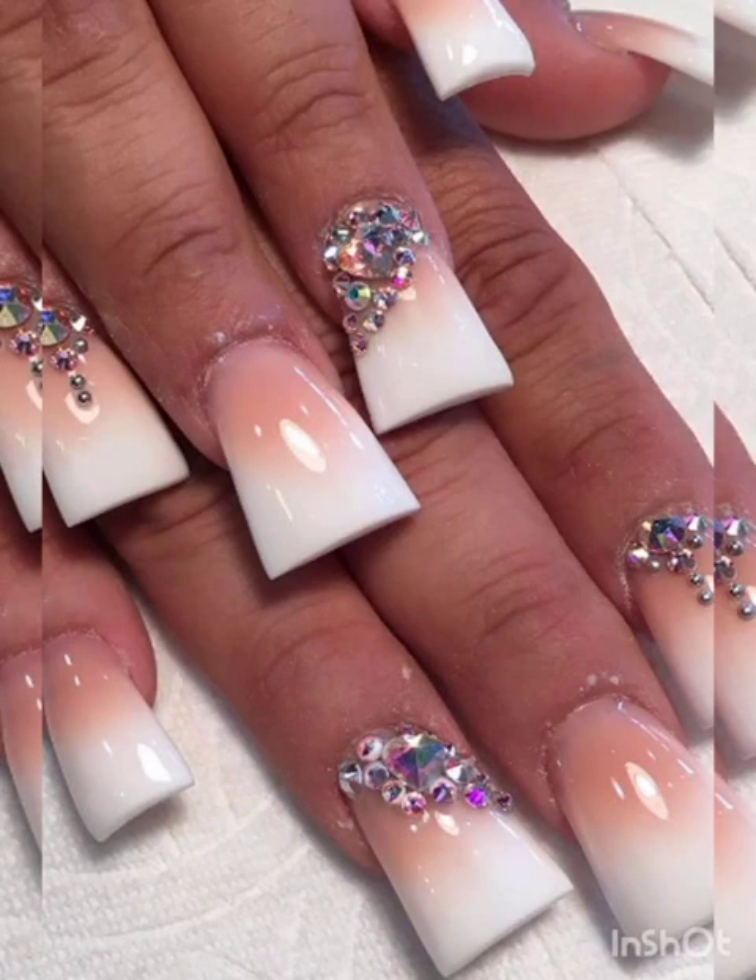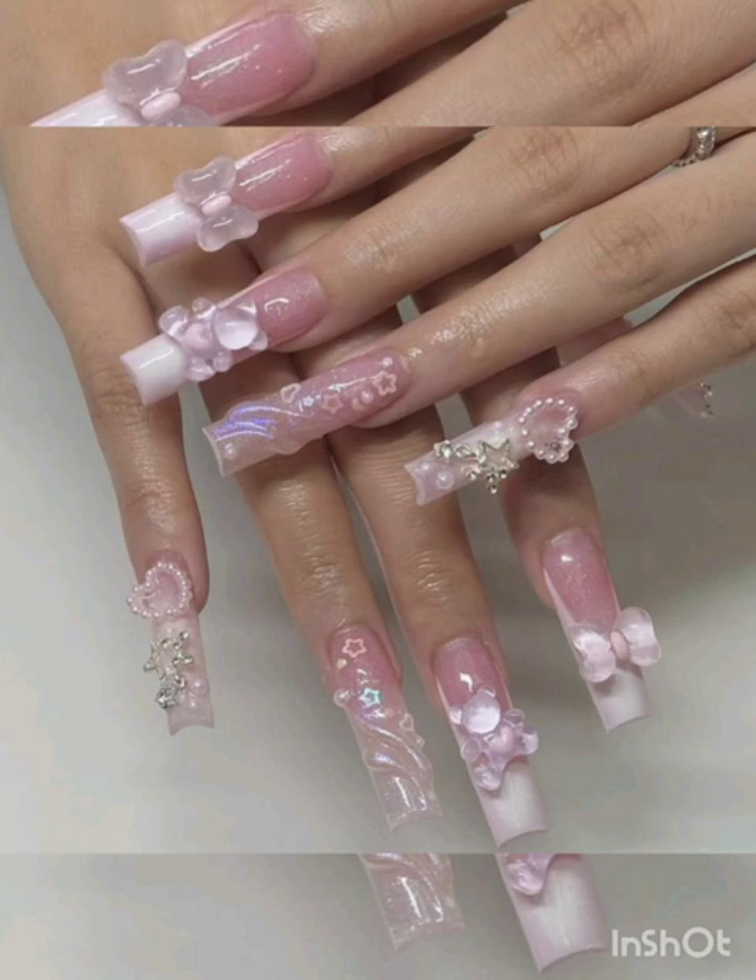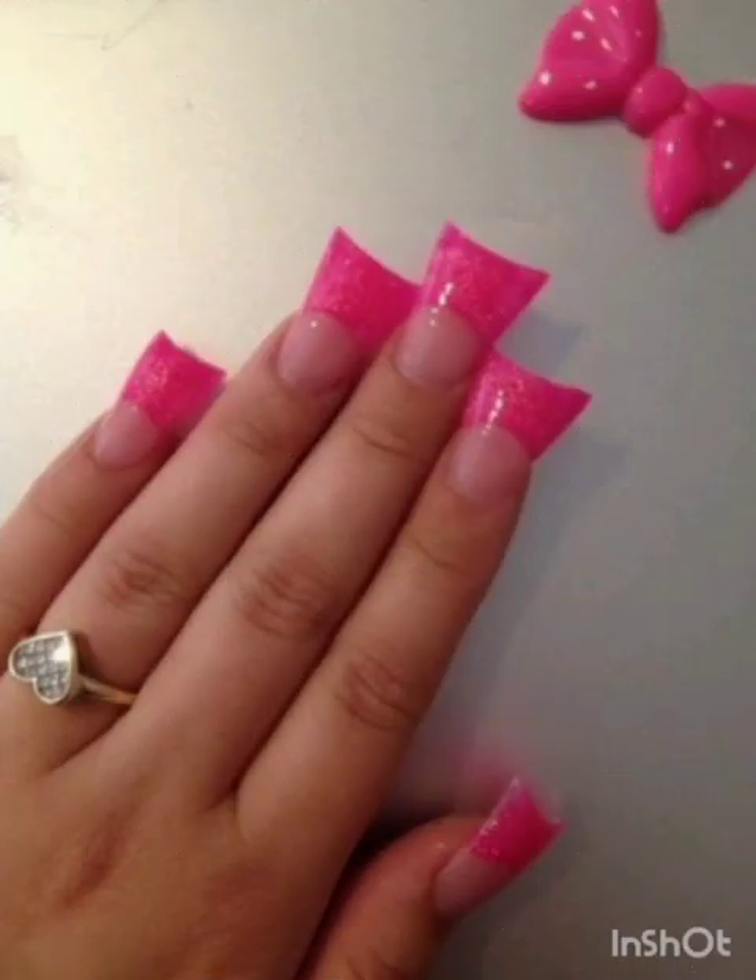Hi guys, how are you all? I hope you're all fine. Welcome to my YouTube channel Glamour Gel Nail Studio. Today I will show flared shaped nail ideas. For watching this video, please subscribe to my channel, like and share.